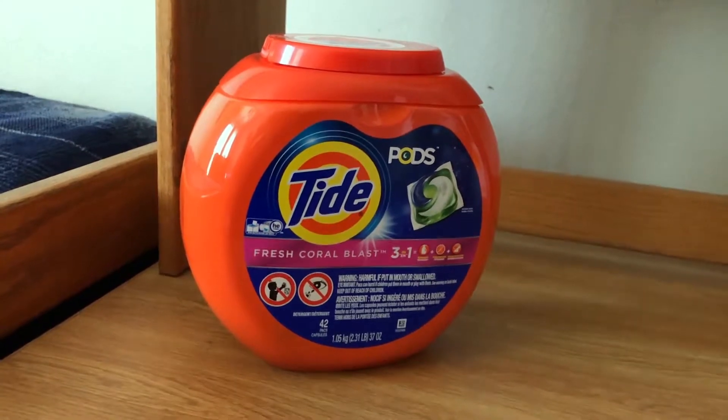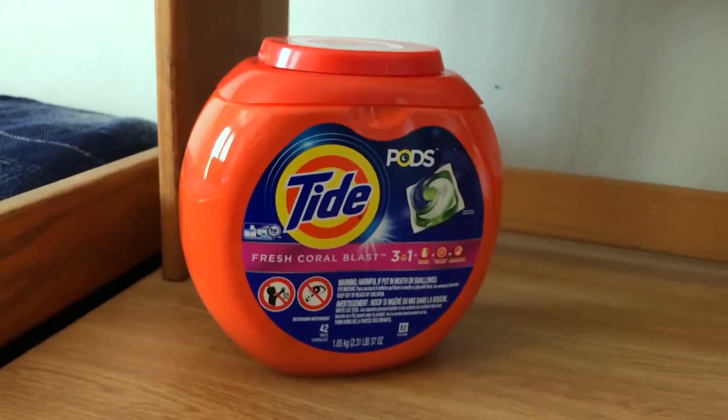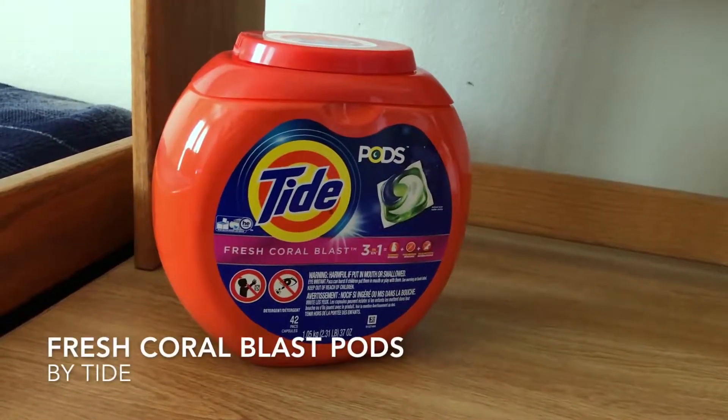Hello! Today I will be doing a review of another household product, the famous — or infamous — Tide Pods.